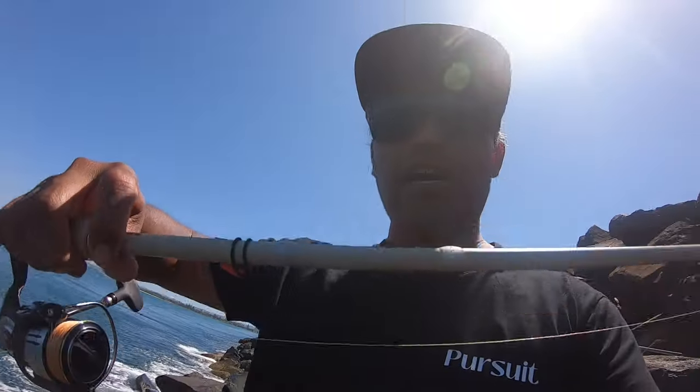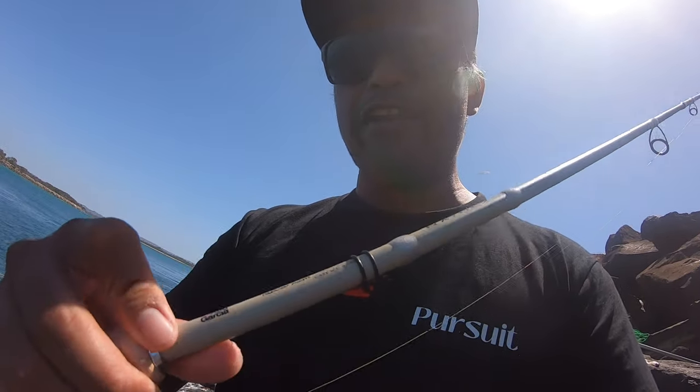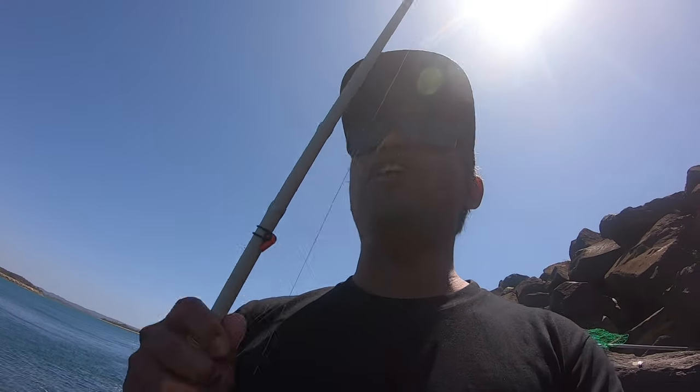Got a new rod today, got to replace my other rod — it's been too old. Abu Garcia, exactly the same, rating 4 to 8 kilo. And upgrade the braid — this time I used 20 pound braid and 20 pound leader.